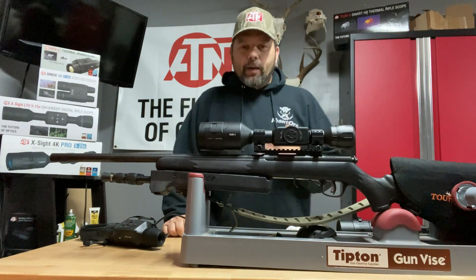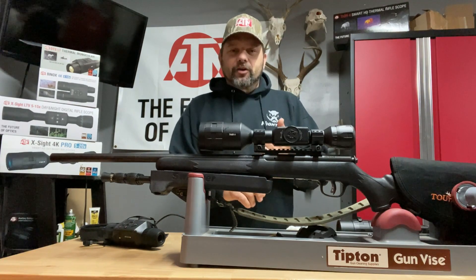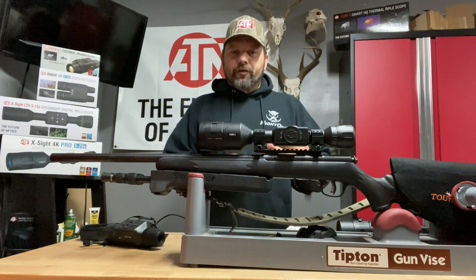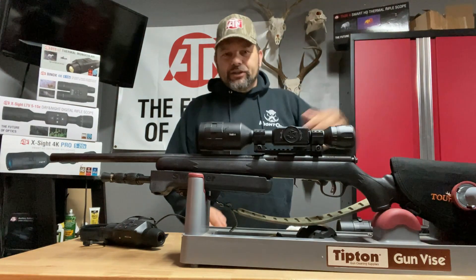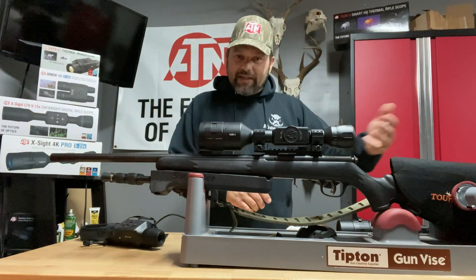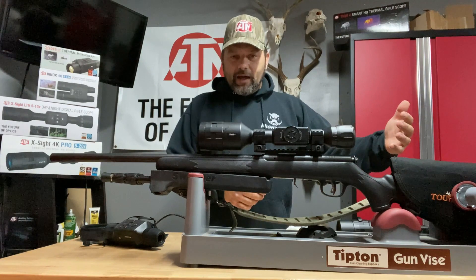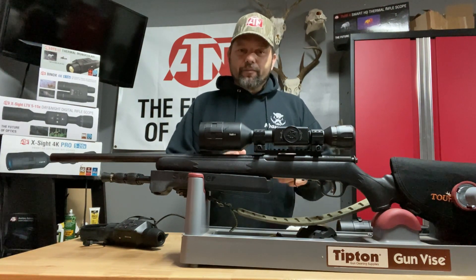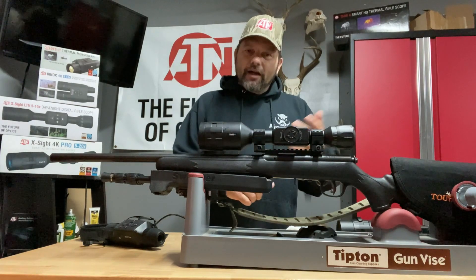We've got the Thor 4 thermal on top. Coming out back to the vehicle, Hunter spots a boar right by the vehicle. This boar was out looking for sows and he hightailed it. We chased him and we caught up to him one other time — so two times we seen him that night — but we did not get a shot on him. But I knew a big boar was in the area.